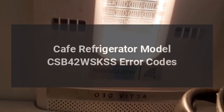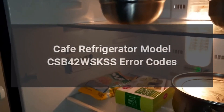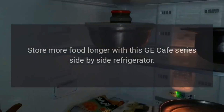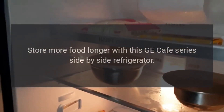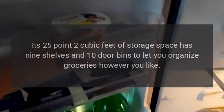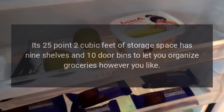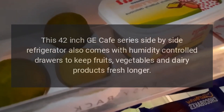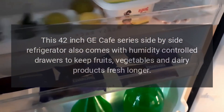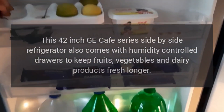Cafe Refrigerator Model CSB42WSKSS Error Codes. Store more food longer with this GE Cafe Series Side-by-Side Refrigerator. Its 25.2 cubic feet of storage space has 9 shelves and 10 door bins to let you organize groceries however you like. This 42-inch GE Cafe Series Side-by-Side Refrigerator also comes with humidity-controlled drawers to keep fruits, vegetables, and dairy products fresh longer.